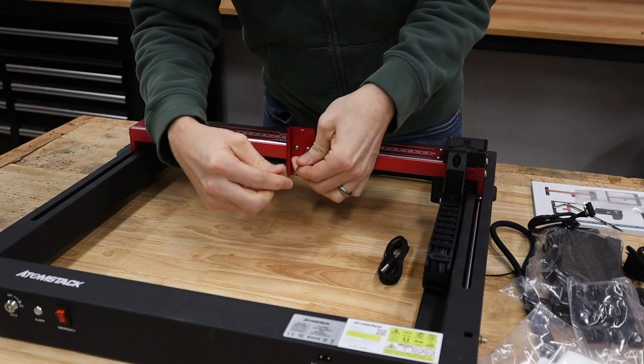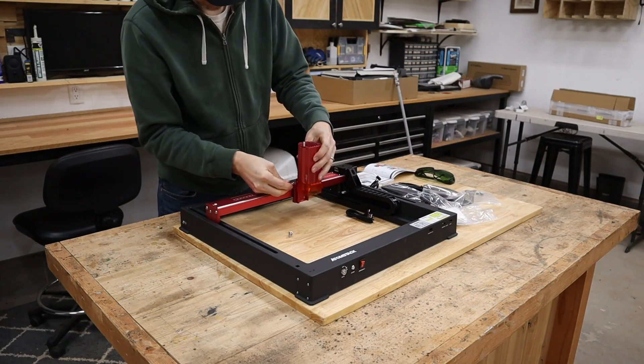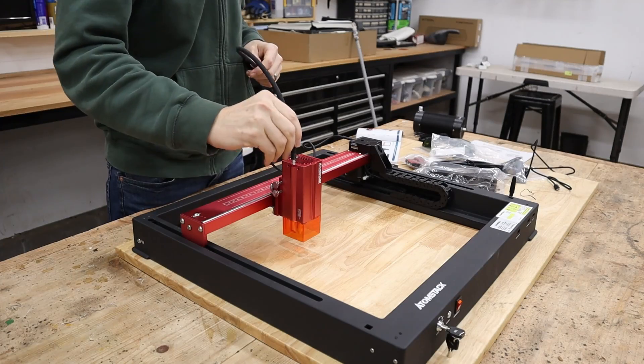The steps are basically: you attach the base for the laser module, then you attach the laser module itself, attach the cabling to the laser module, and then you have the hose for the air assist.